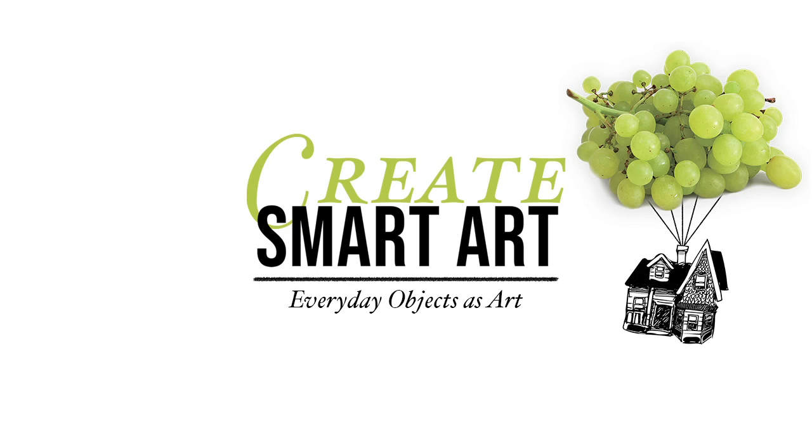How to make art from simple everyday objects. Today we will make a bird out of a lemon.